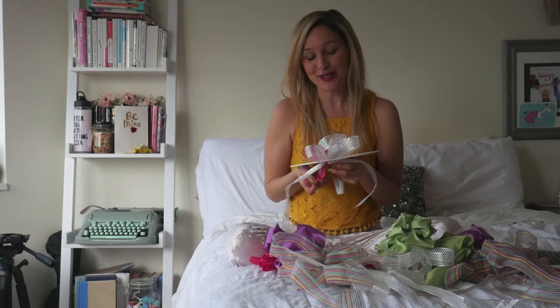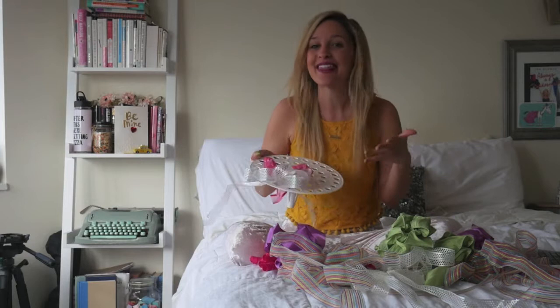The fun thing you can do is get different bows and ribbons that are the same color of the bride's wedding color, so that this is something that can go with the theme of her wedding and even be displayed at her venue.